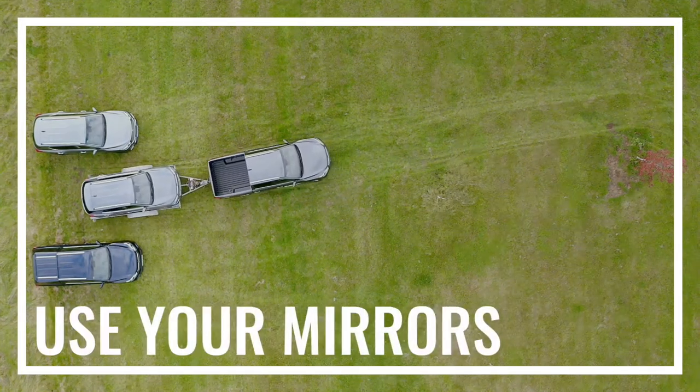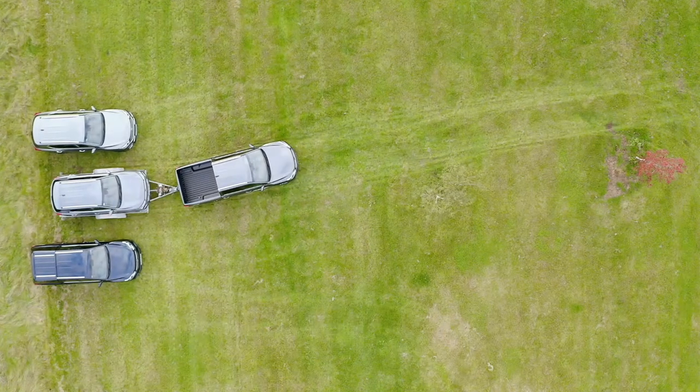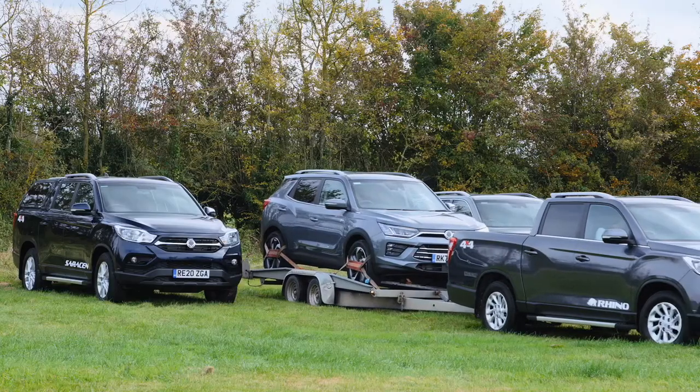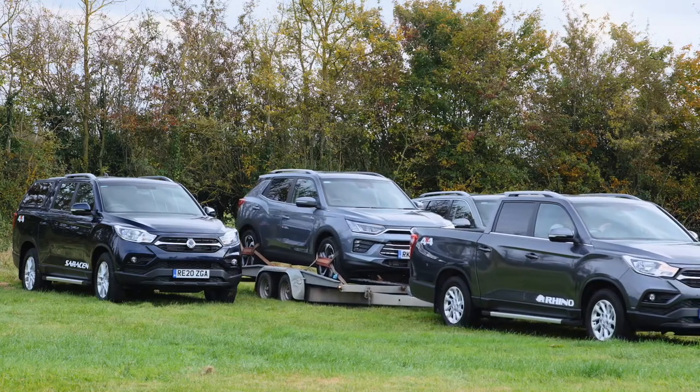Remember that mirrors are your friends — that's the fourth tip. You may find yourself having to reverse around corners, so when you do, use your mirrors to ensure that your trailer is not ending up at too acute an angle, which could result in a jackknife situation.